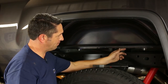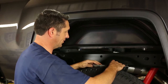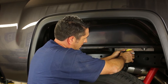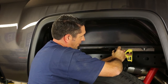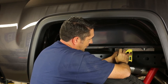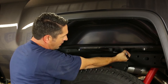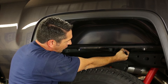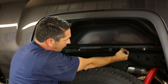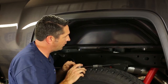The next step is to cut the notch in the bed lip on the passenger side so that we can get our angle cross member installed in the truck. Referring to the instructions, measure two inches forward of this cross member — that'll be the beginning of our cut. Make the cut about an inch and a half to two inches wide, and the center of that notch should be no higher than about three-quarters of an inch from the bottom of the bed flange. Now that I've got that marked, we'll cut our notch in the bed lip.